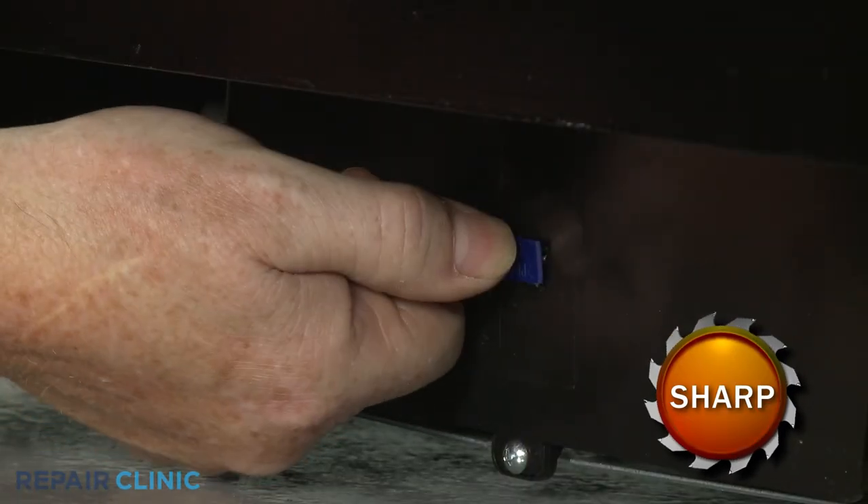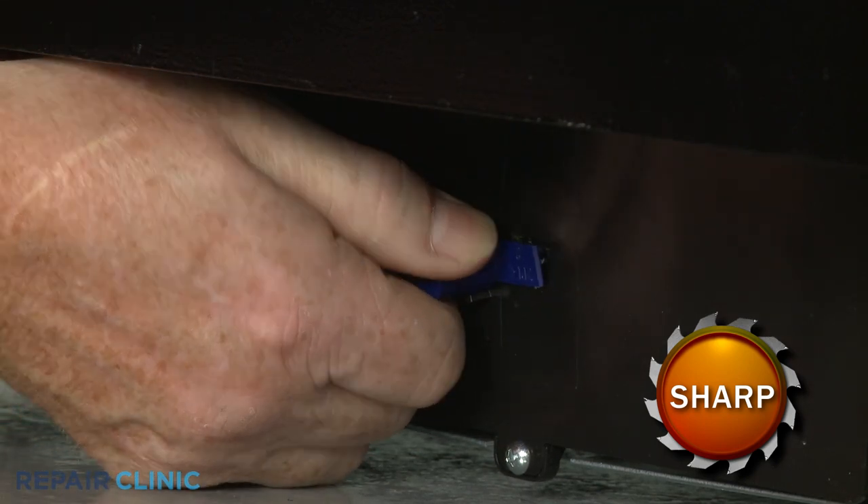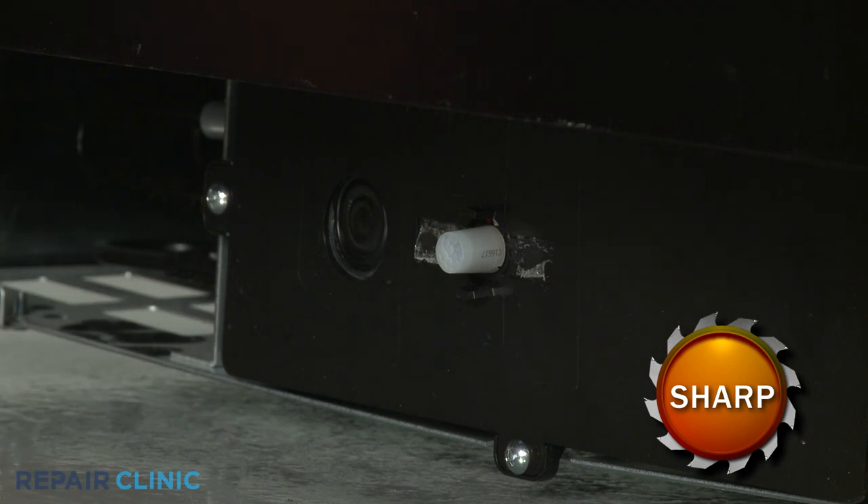Pull off the proximity sensor cover. You can now remove the old sensor.